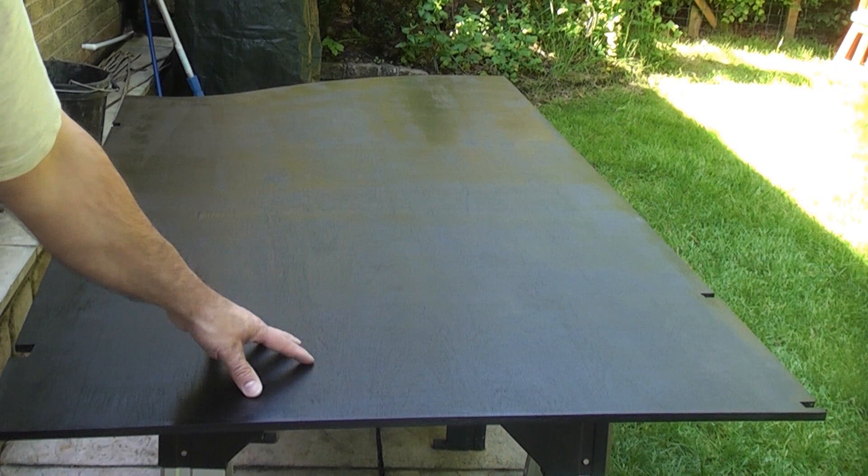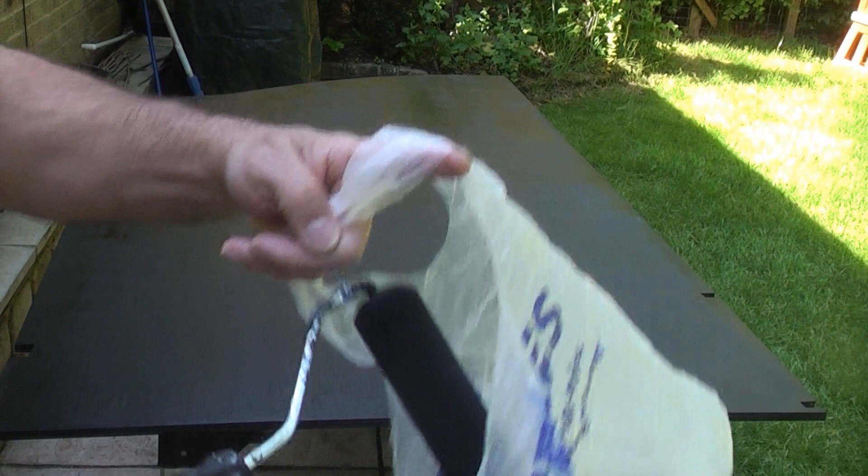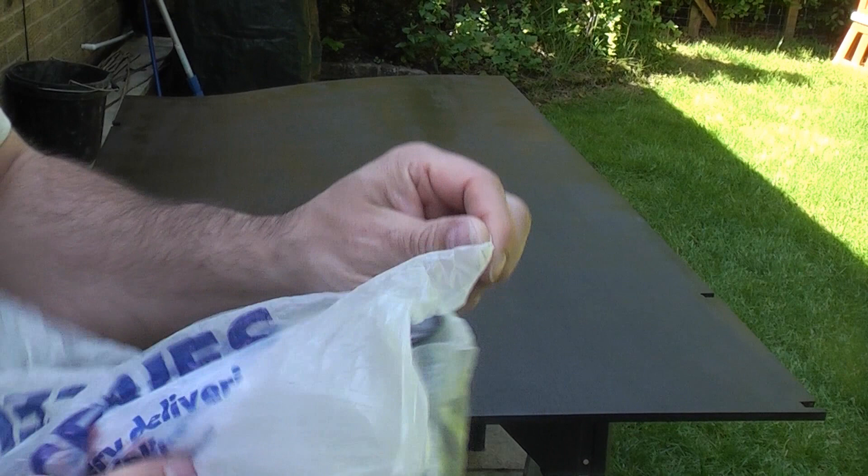That's only been on there about 10 minutes and already it is touch dry, but we're going to give it another hour just to ensure it is fully dry before we re-coat it. Now I've finished using the gloss roller I'm just going to wrap it up in a carrier bag. You can also use cling film — it'll stop the air from getting at it and stop it from hardening before you use it again.